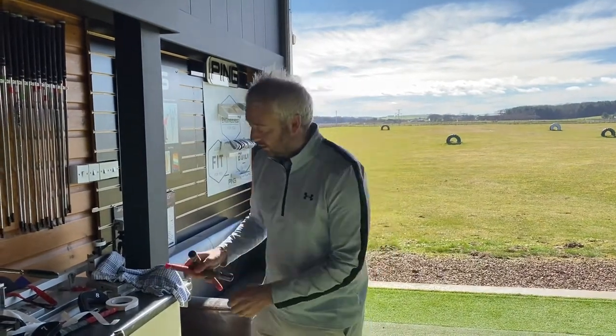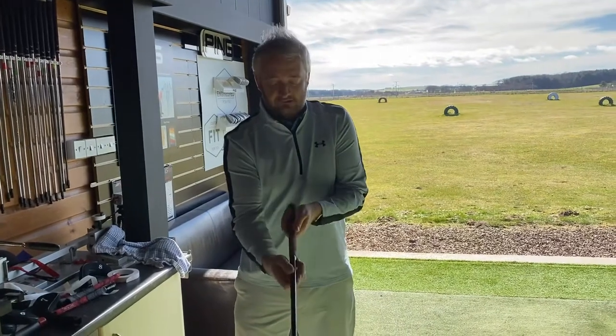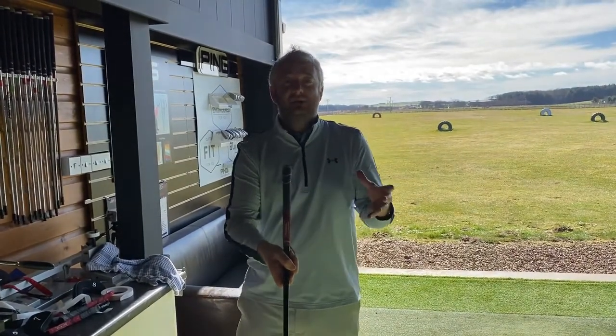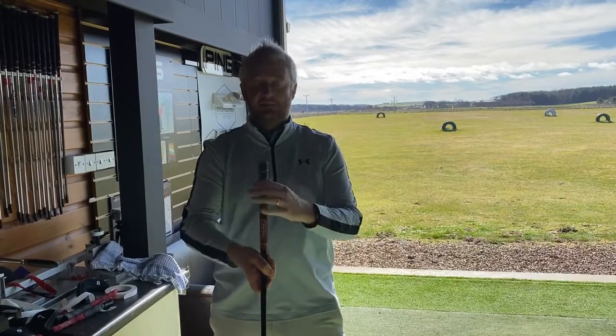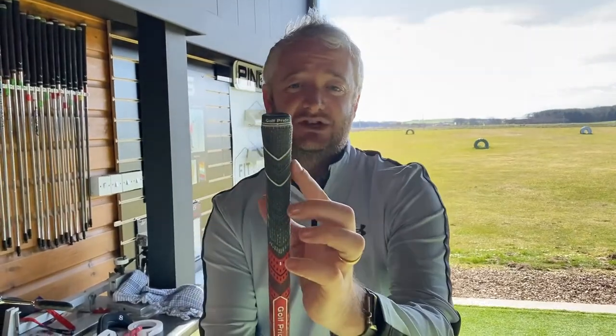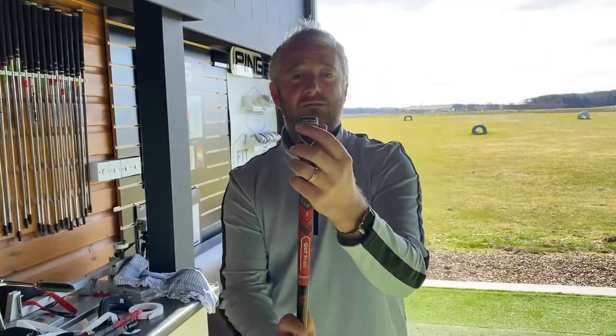I've installed one of them on a club here, and when I hold it I can feel lumps and bumps all the way through it. The rubber is different thicknesses because they're just made cheaply. I don't know if you can see on the camera, but there's a big flat section on the grip that shouldn't be there — it should be round.